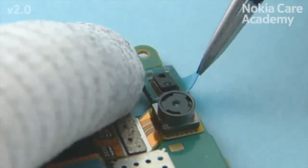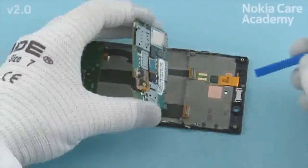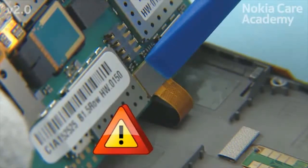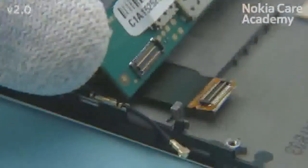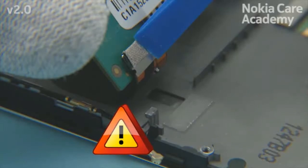Remove the proxy sensor protective film. Hold the engine board as shown and connect the display connector. Be careful not to damage the connector or any nearby components. Connect also the USB connector. Be careful not to damage the connector or any nearby components.